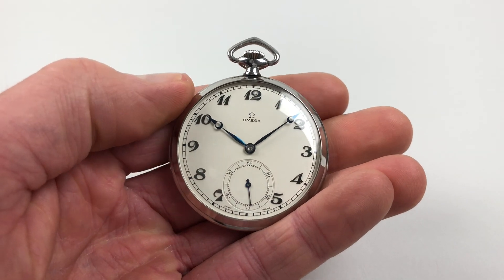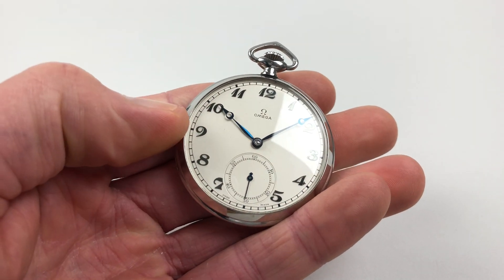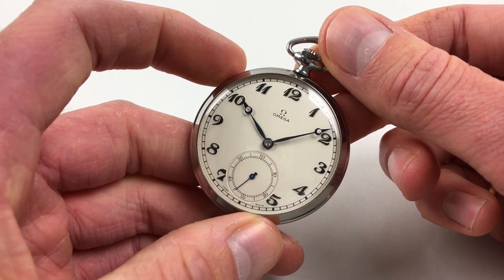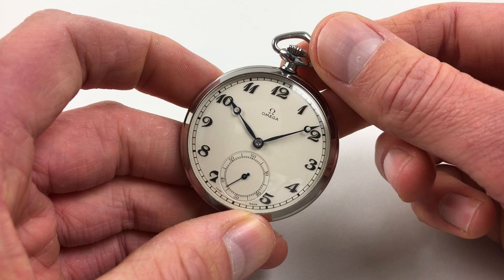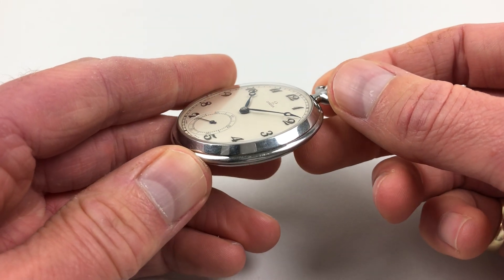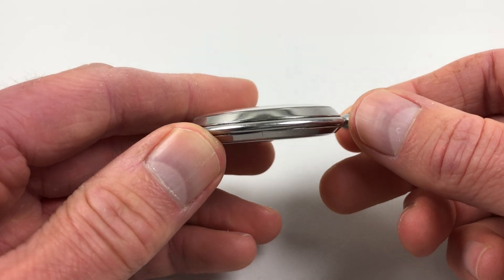This lovely steel Amiga pocket watch dates to circa 1938. It has a silver dial with raised Breguet-style Arabic numerals and blued steel moon hands. The case has a chamfer to the front and the back bezels.